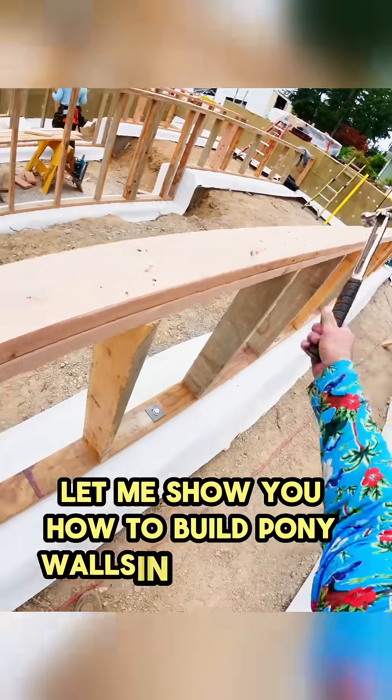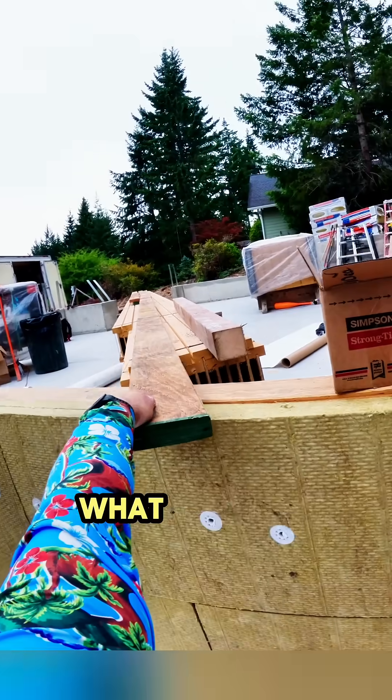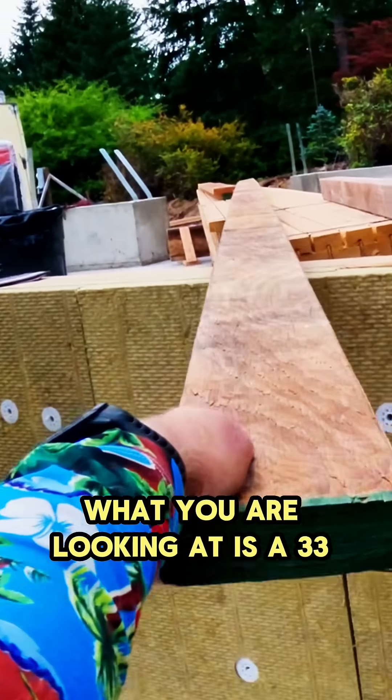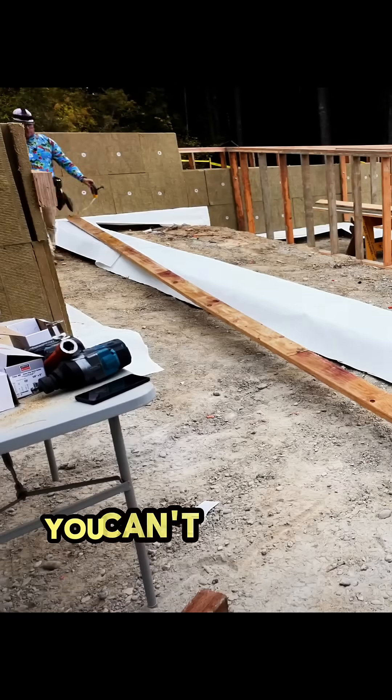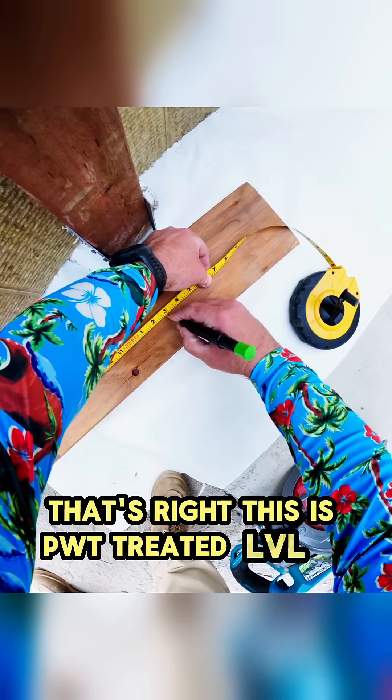Let me show you how to build pony walls in the crawl space. It starts with a solid connection to the strip footing. What you are looking at is a 33-foot two-by-six — you can't get that out of a tree. This is PWT treated LVL.